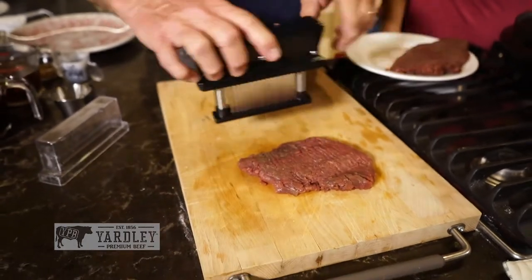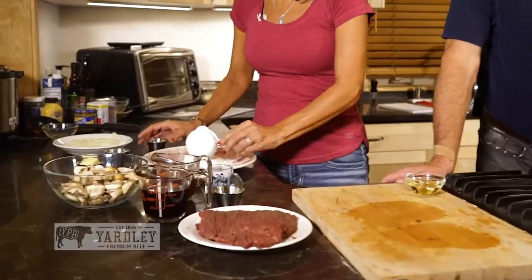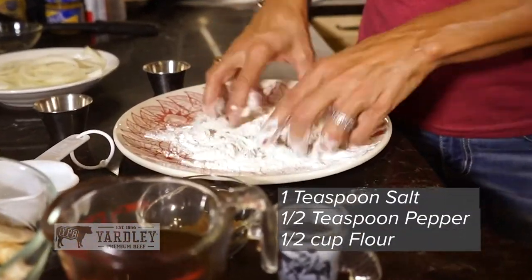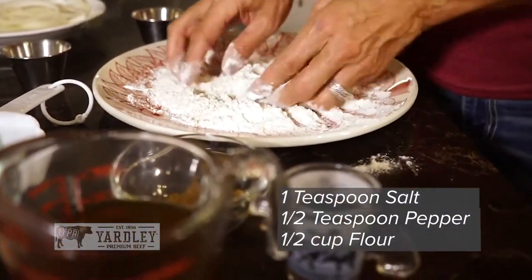Now we've got the Yardley beef out of the way. We want to take the dry ingredients — the salt, the pepper, and the flour — and we want to mix it together. We're going to drag that baby through there, right?